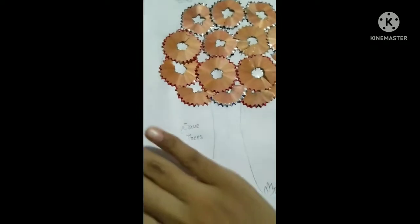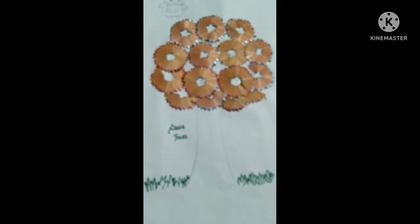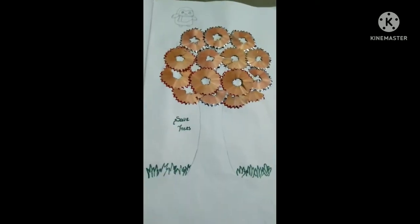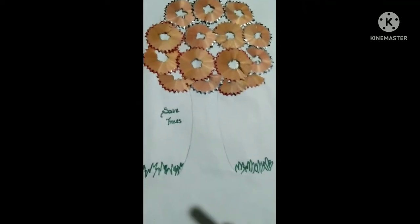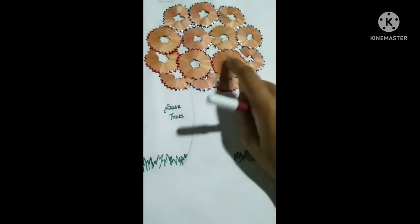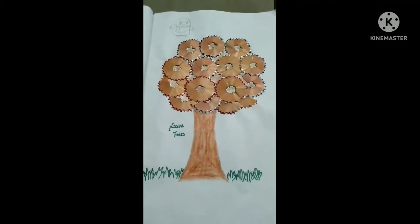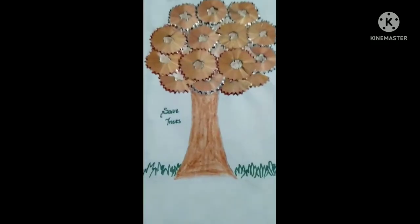I will color the grass green, and then I will take brown color for the stem — it will be looking much better than before. Those who are watching my video for the first time, please do like, share, and subscribe to my channel Ravi Sisters Vlogs.